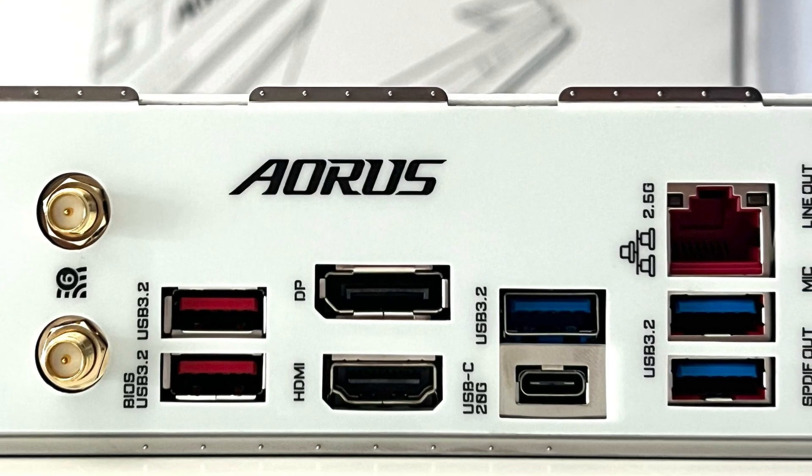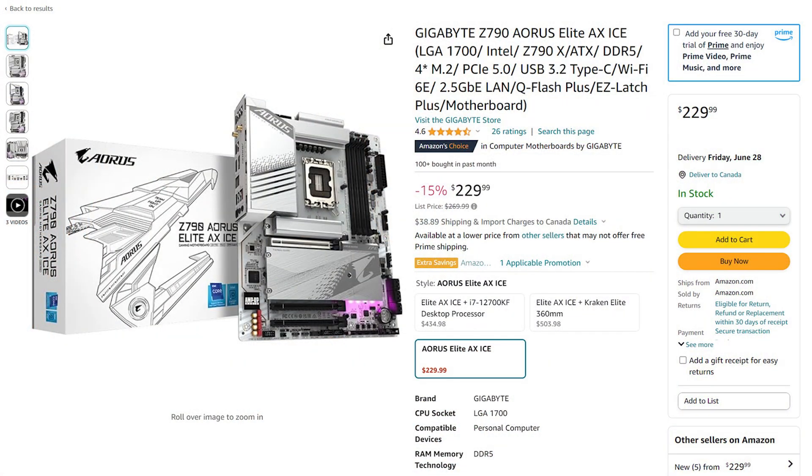You also get Gigabyte's Amp-Up Audio, which provides a high quality 7.1 HD audio experience. On the back I/O panel, you get a ton of USB ports, a DisplayPort, HDMI port, and of course an array of audio connectors. This motherboard is feature-rich and is surprisingly affordable, and is perfect for any PC builder who wants to build that ice white PC build. Let's put this into our test rig, but first let's do a quick unboxing.